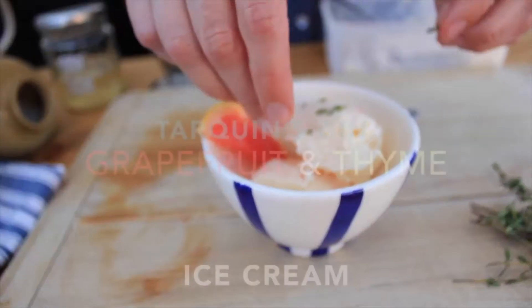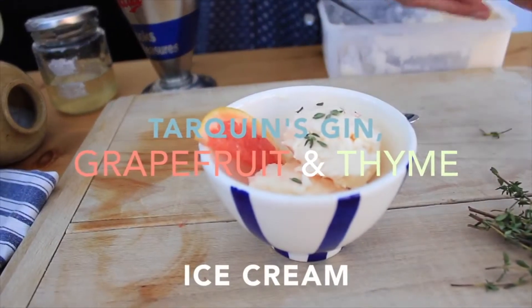It's also 57%, so if I slur my words it's because I am drinking it whilst making this ice cream. So: Tarquin's Gin, Grapefruit and Thyme Ice Cream.